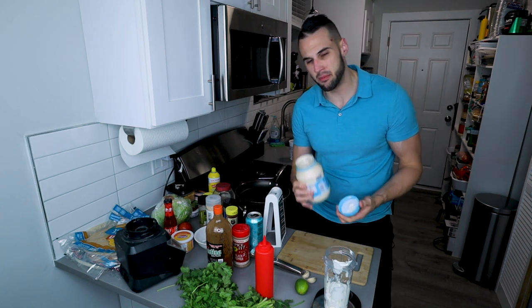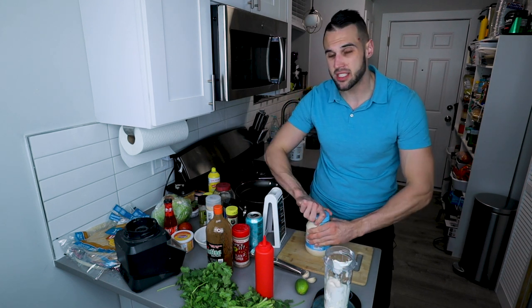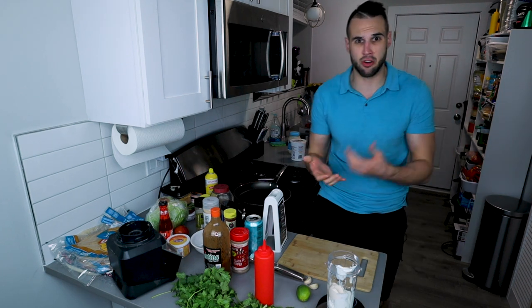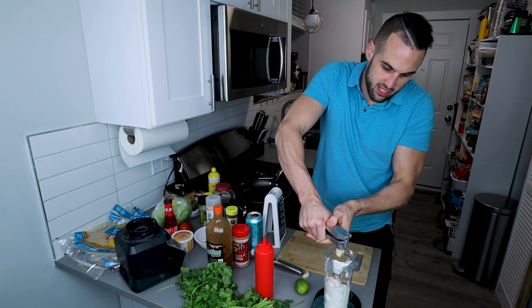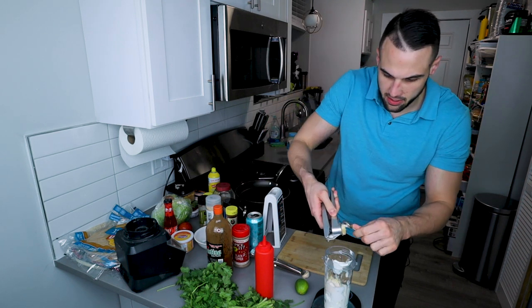I'm going to add a little bit of mayo to add some more creaminess. If this sounds gross at first, I kind of understand, but once everything's mixed together the cilantro is so strong. The garlic we're about to put in is so strong — you're not going to know the difference. You can use garlic powder here, but I'm going to use fresh garlic and mince it right in. You can use a full teaspoon of garlic powder or two fat cloves of garlic.